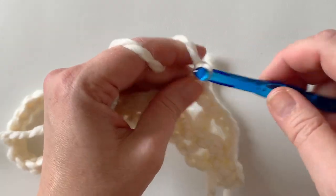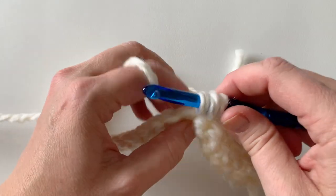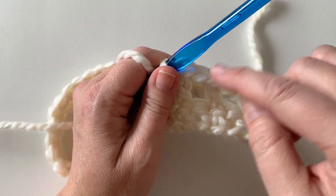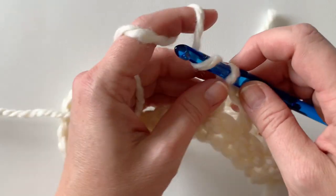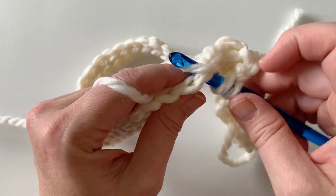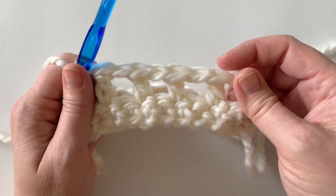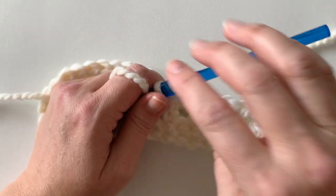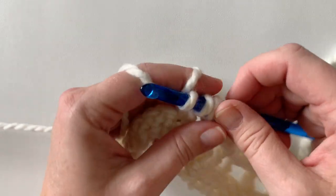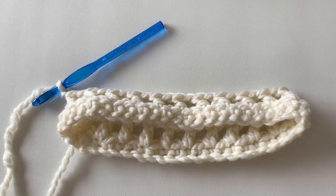Chain again, skip that stitch underneath, yarn over, insert into the next stitch, grab the yarn, yarn over through two loops, yarn over through two loops. You'll see these spaces here — they get closed in the next round when we start to work in the stitch below. Continue the pattern of chain one followed by double crochet in the next stitch. I'm going to finish round two and meet you at the end for a stitch count.